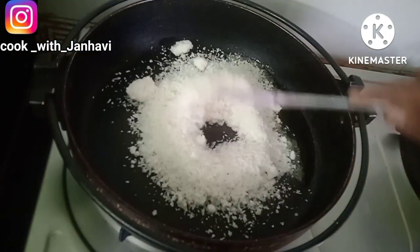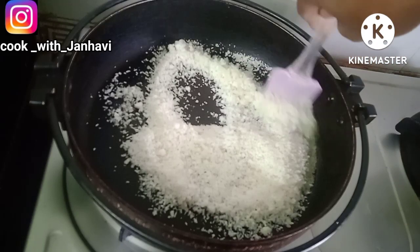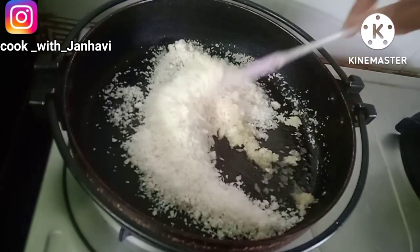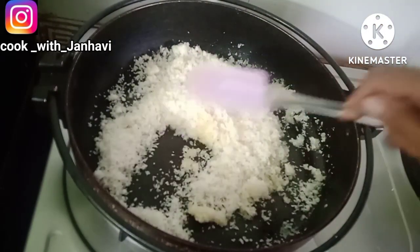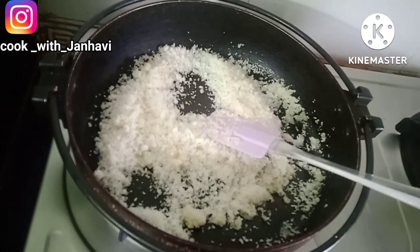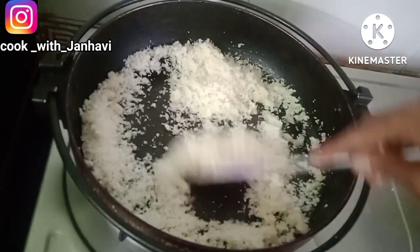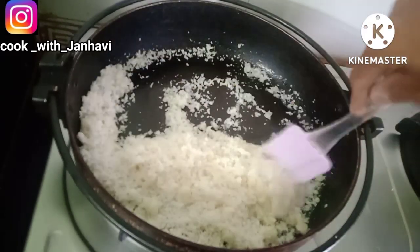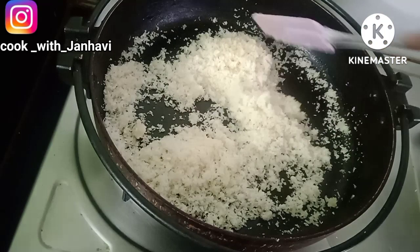I will use a cup of coconut. We will put a few of the water on our fridge, and we will put a little bit of water in the fridge.